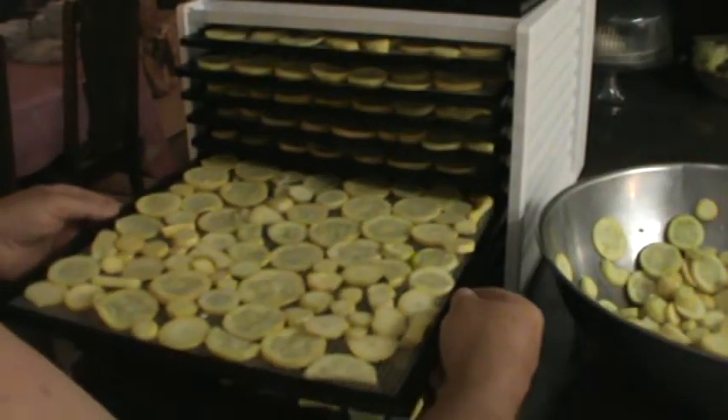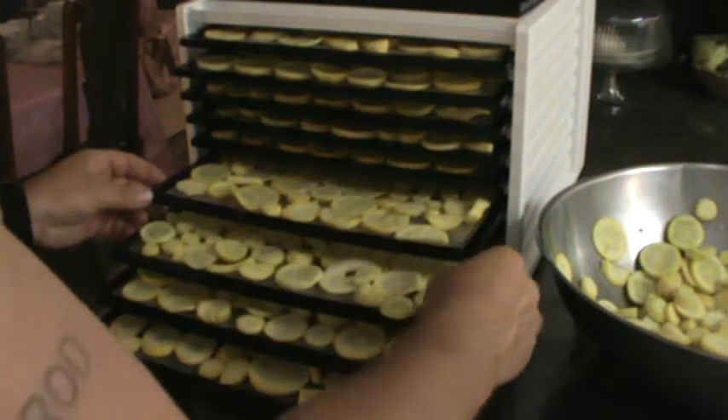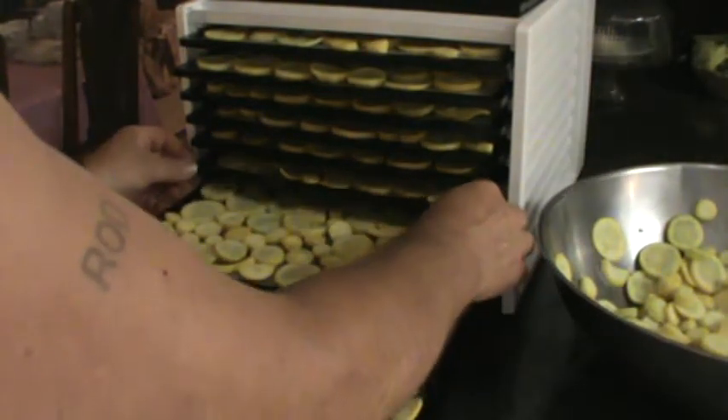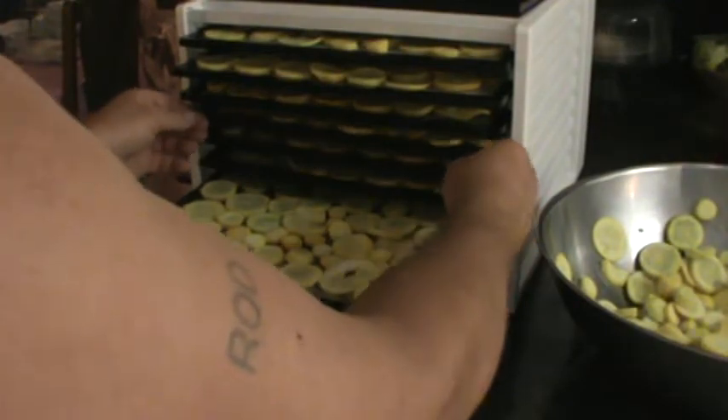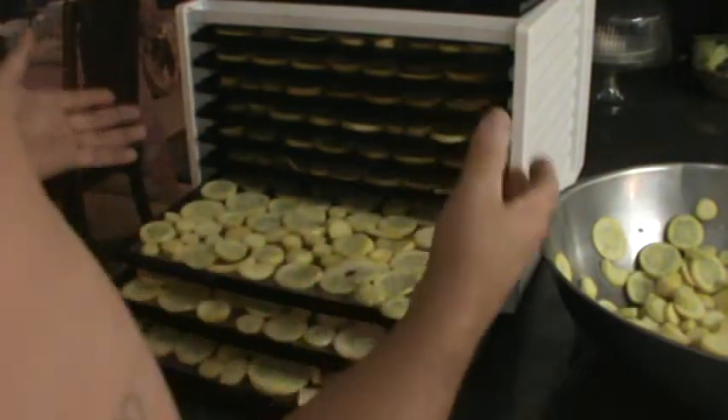There's quite a bit of food on there, but once you dehydrate them they're going to shrink right down to barely nothing. When you're ready to use them, you just put them in a pot of water and let them soak and they'll come back to what they were.